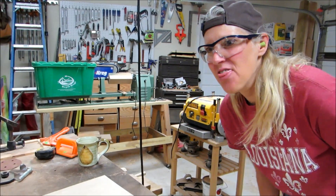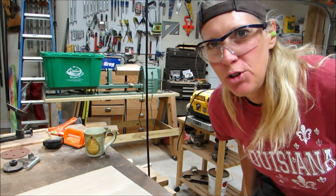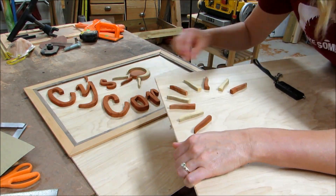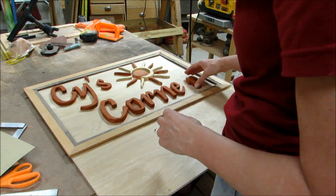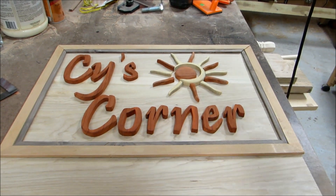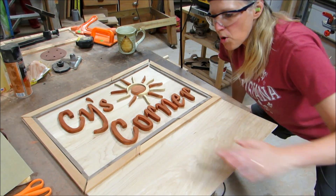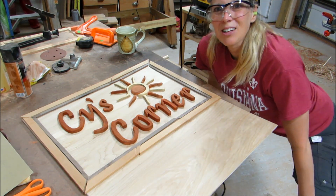I've been sanding a lot and I think I'm ready to put it all together and see how it looks, and for gluing. I think I like it! The border wood wasn't long enough but I just did it in pieces and I think that's going to work out just fine.